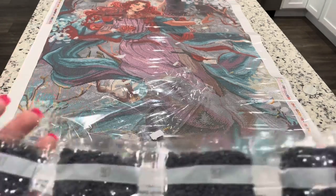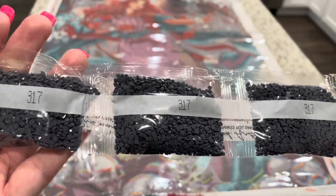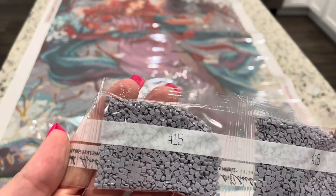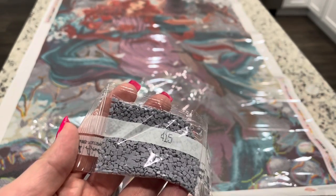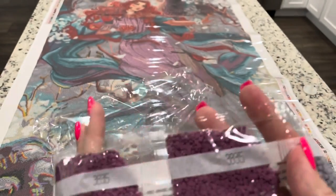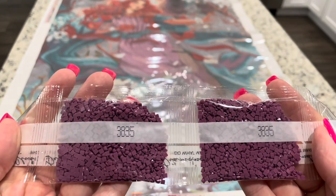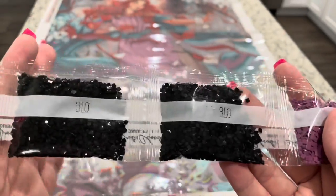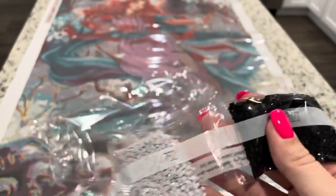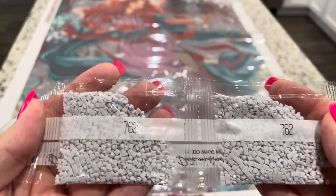We have 313, 317 — four bags of 317 — two bags of 415, 3835, two bags of 310. The 310 drills are really the best, I feel like. And 762 — two bags of that.